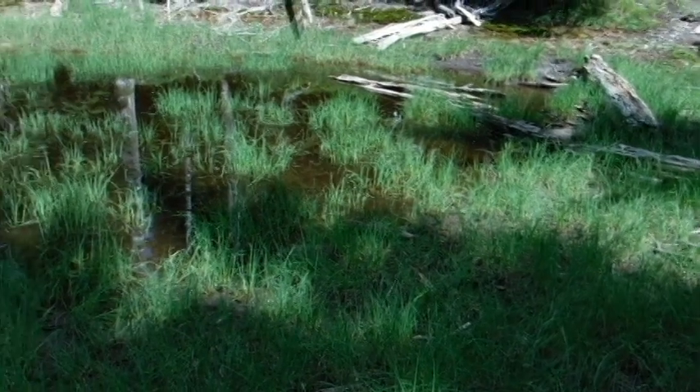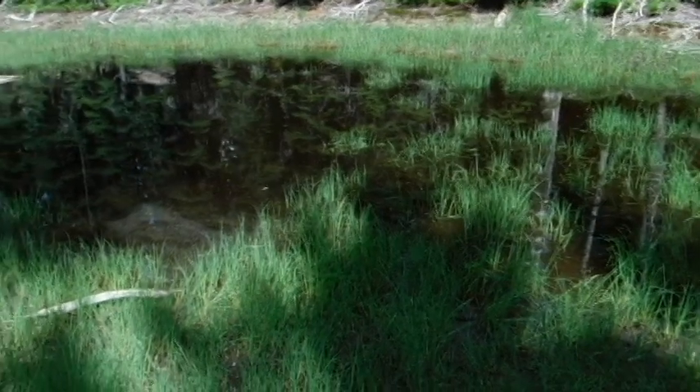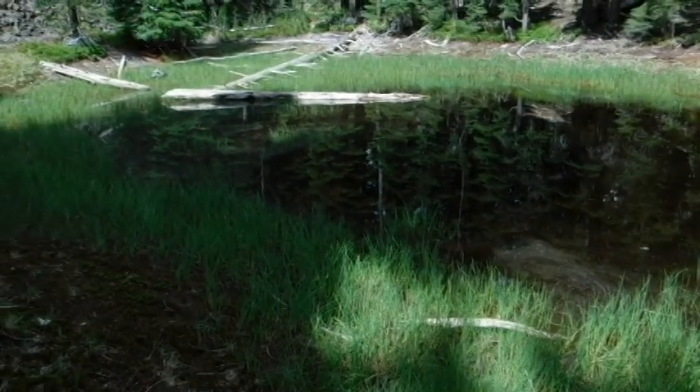This stagnant water is probably a mosquito factory. We're up here in the high country at about seven or eight thousand feet, and that means as soon as it gets to be dark and a little cooler, that evening hatch is going to happen and we're gonna have mosquitoes.